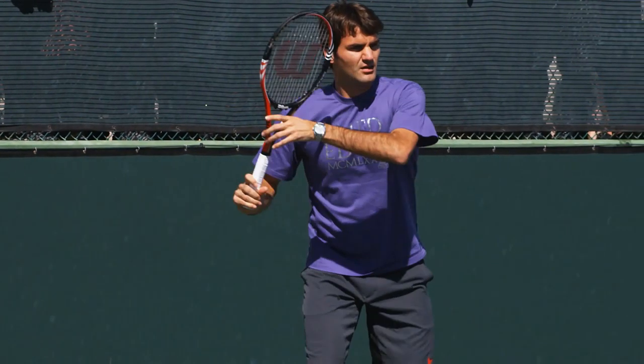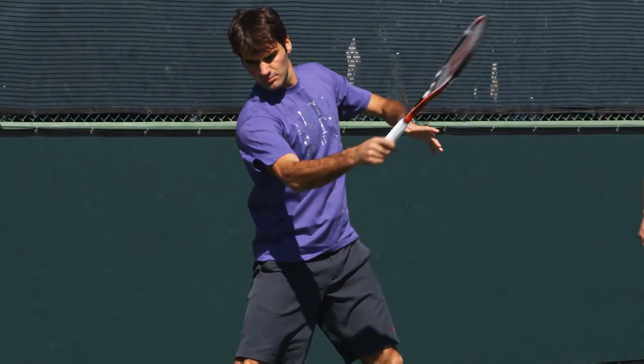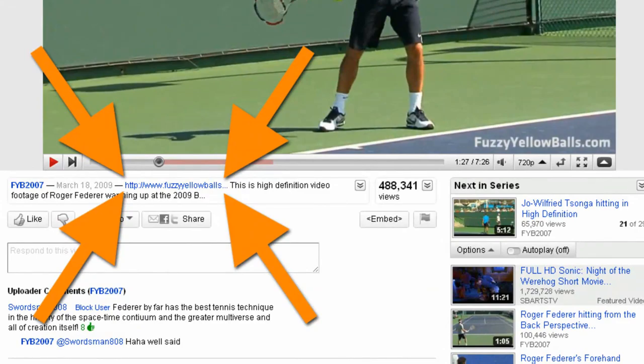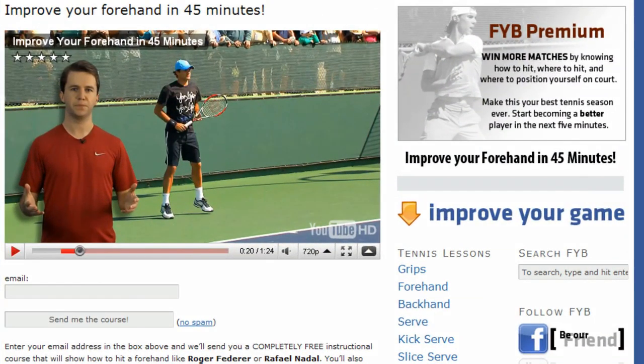Did you know that there are only five simple things you need to do to have a textbook forehand like Roger Federer? If you click the link in the description of this video and visit our website, you'll learn why Federer's forehand is so good and how you can copy his technique.